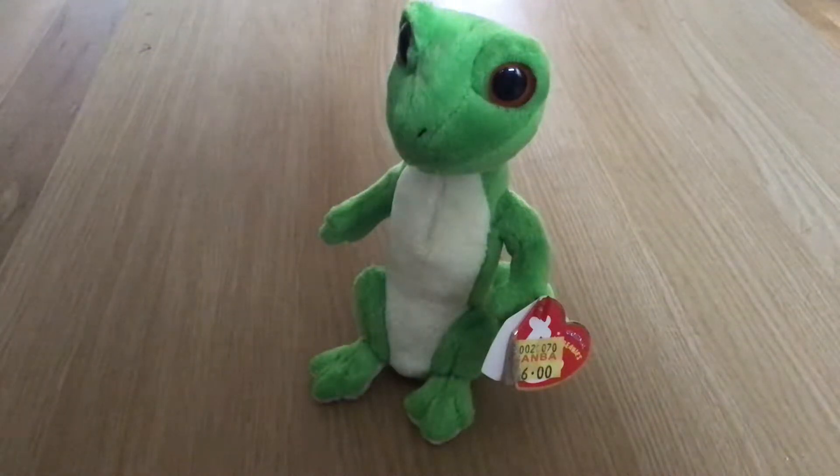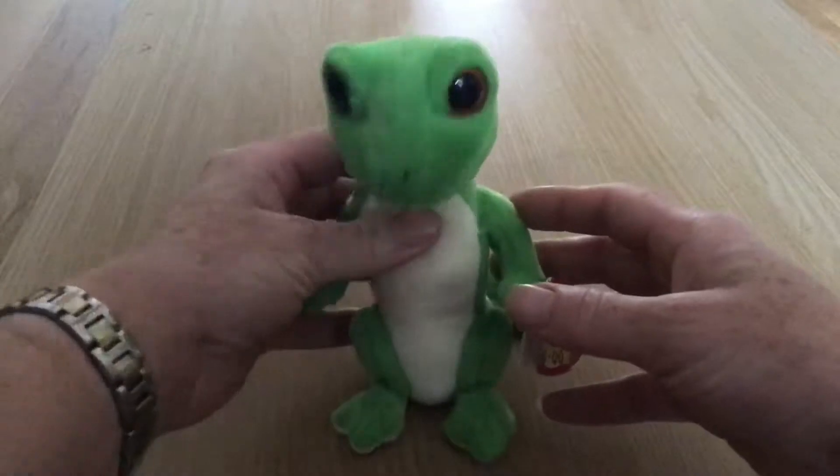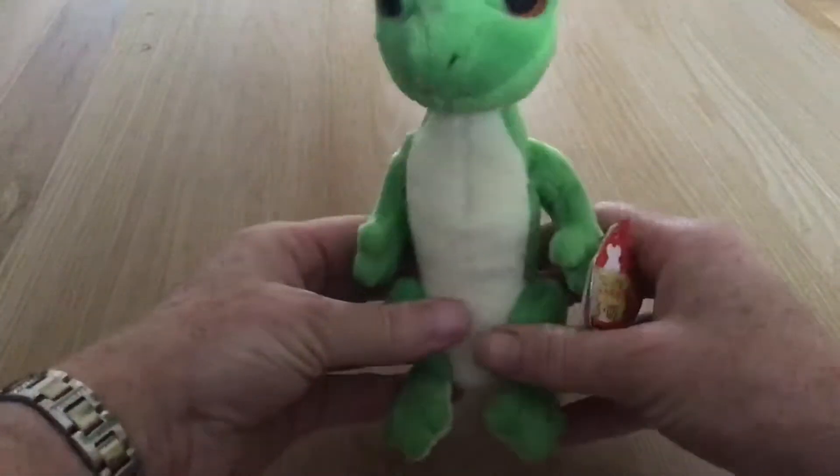This is Gus. He's a lizard but I have no idea what type of lizard he is. He is very stuffed, very overstuffed.